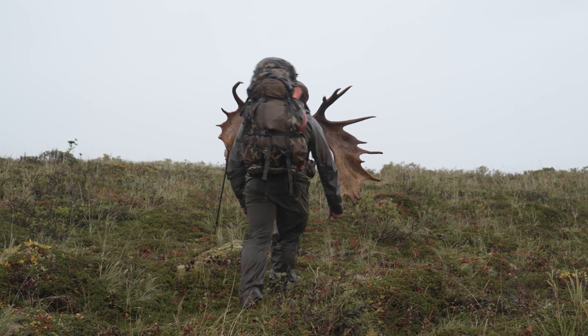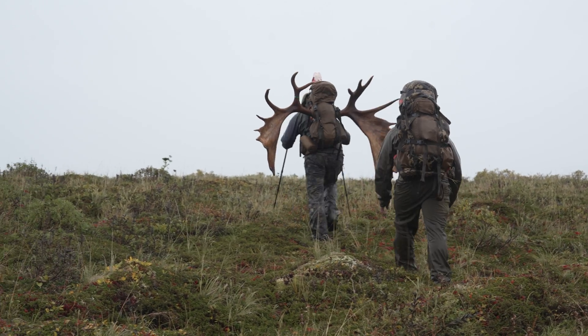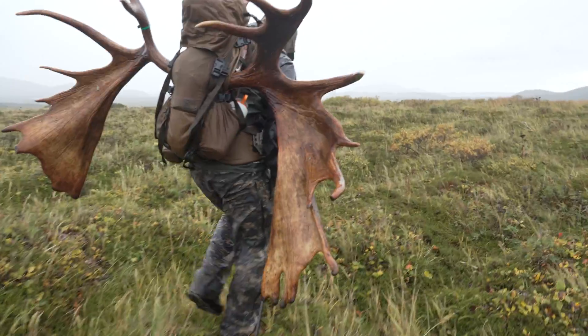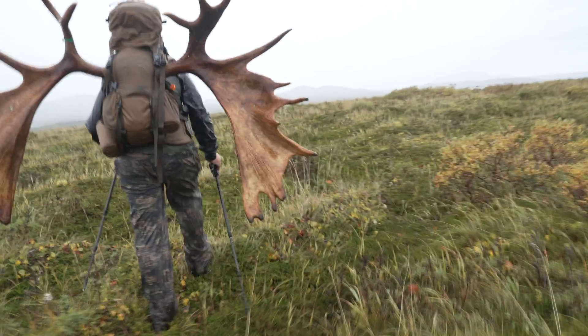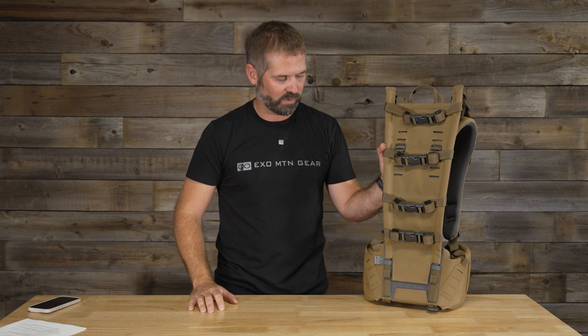A good example was when I was packing out the moose I shot up in Alaska last year. It was a really wide 68–69 inch moose, super heavy, kind of an awkward load, and we had 20–30 mile an hour winds that day. But once I had that thing strapped securely to the pack, it was actually incredibly stable. I could lean over to the side back and forth and it wasn't carrying me or throwing me off balance. It was just a really, really stable platform.